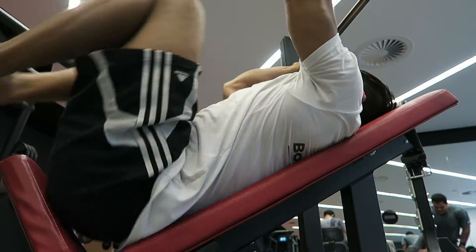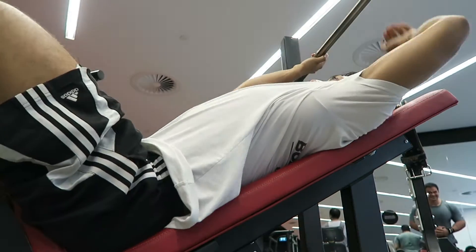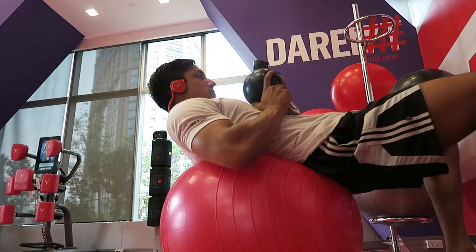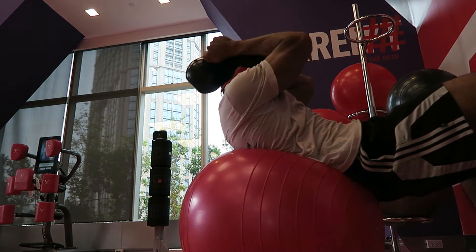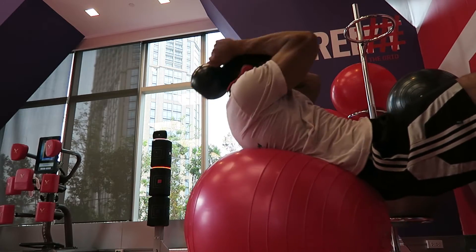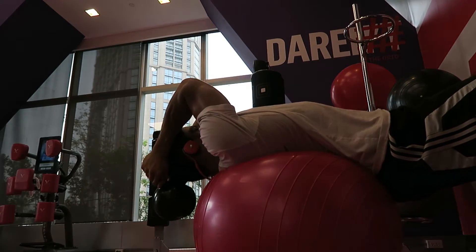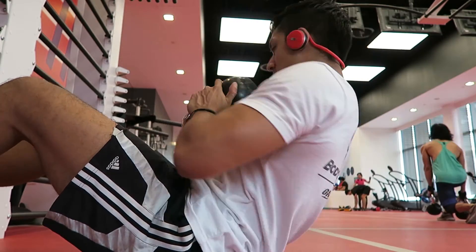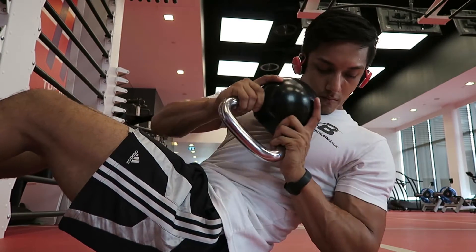For abs I did decline reverse crunches with an 8 kilo dumbbell between my feet instead of the 12 kilo I normally use, going for 12 reps instead of 15. Followed by exercise ball crunches using the 12 kilo kettlebell instead of 16 kilo, again going for 12 reps — these are really painful, especially at this point in contest prep. Then the Russian twist, again using the 12 kilogram kettlebell instead of 16, which felt harder today, probably because I'm hungry.